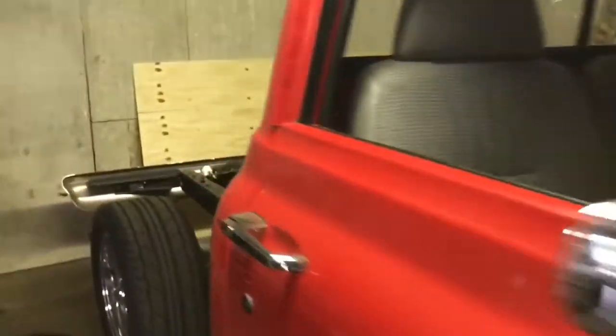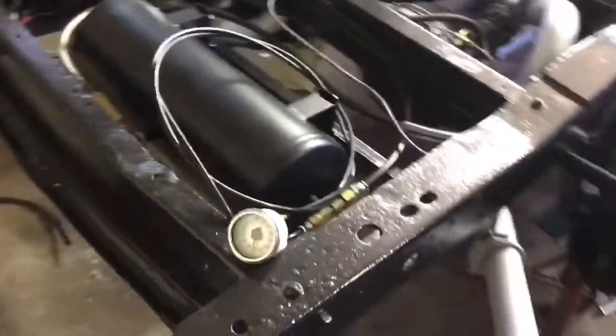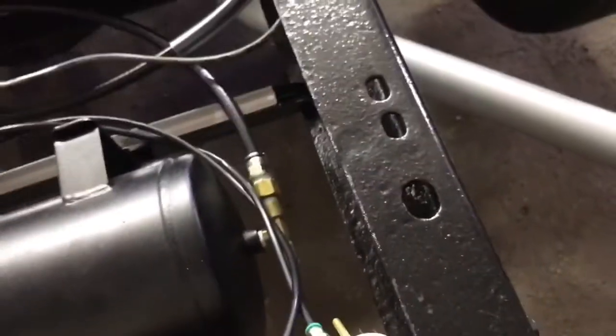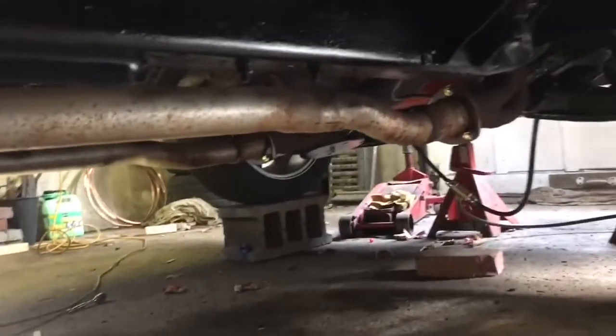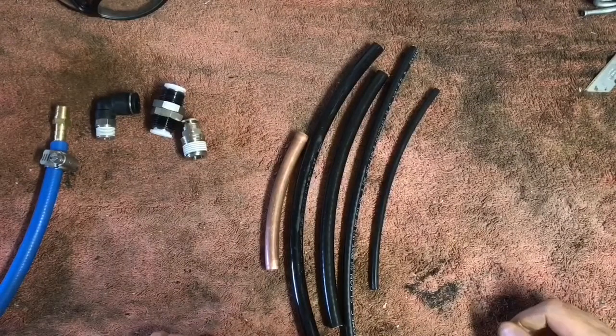Alright, so here we are the next day. See if our tank held pressure — yeah, we're still at 140, so we're all good there. I just got to continue running the lines to the front now, so let's go ahead and knock that out real quick. But before we go any further, let's sit here and talk tubing for a minute.